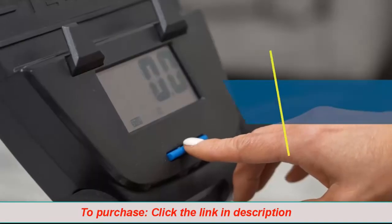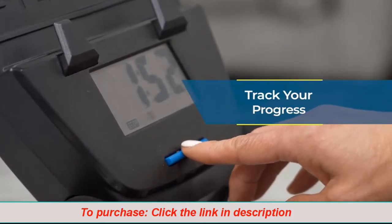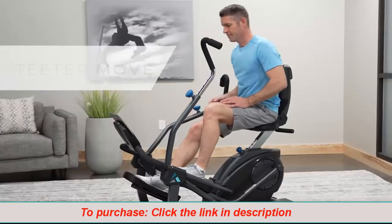The digital monitor tracks calories, time, and distance so you can see your progress with every workout. Place your phone or tablet on the media rack and follow along to motivating trainer-led workouts on the free Teeter Move app.